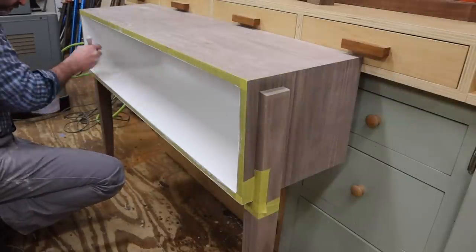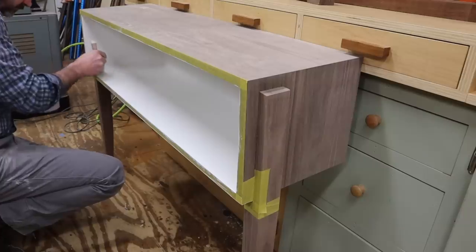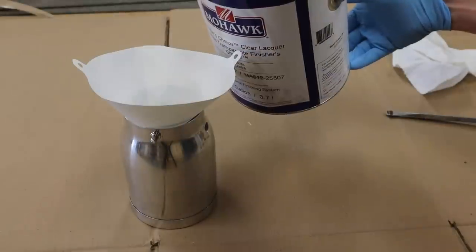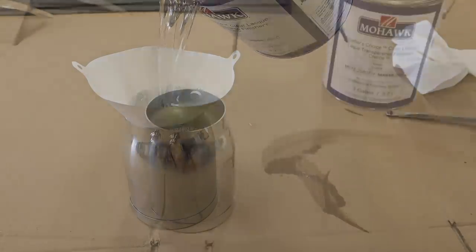The paint I'm using on this project is Benjamin Moore White Dove flat wall paint. I'll apply two coats of the finished paint, again sanding in between coats with 220 sandpaper. When the third coat is dried, I'll spray the painted surfaces with one coat of clear lacquer from Mohawk finishing products.